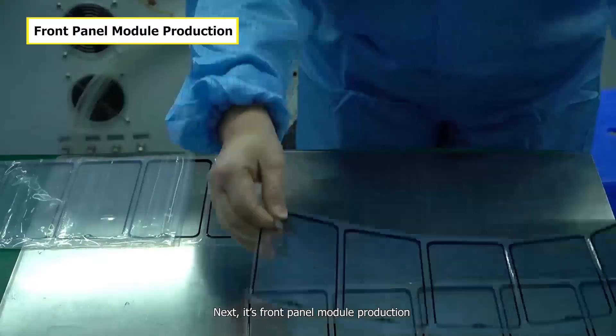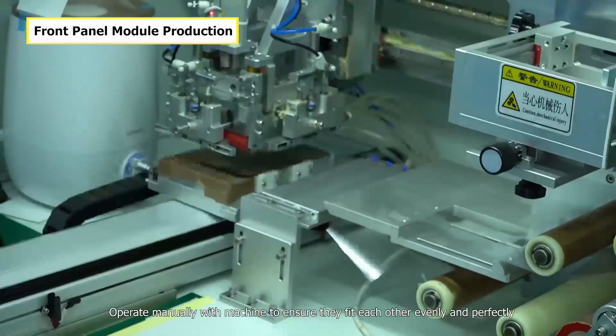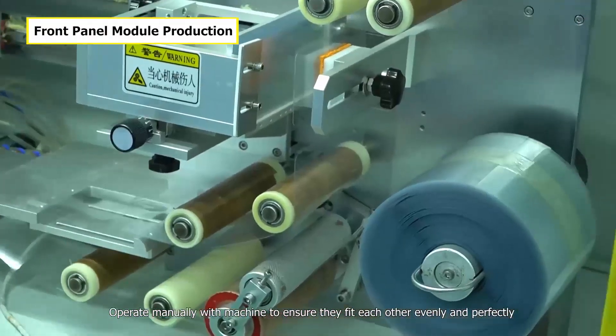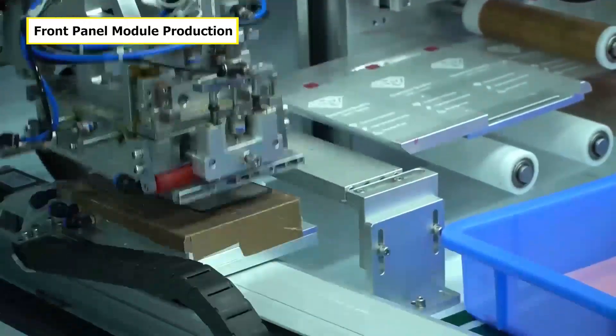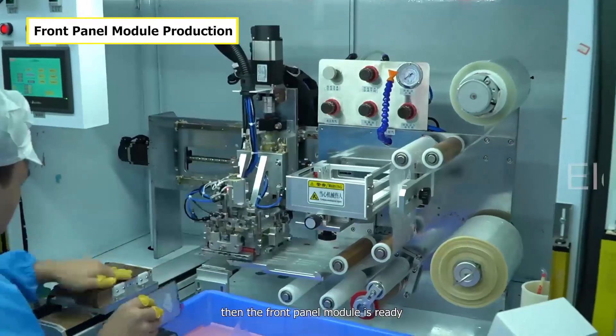Next is front panel module production. Apply OCA film on the front glass, and operate manually with machine to ensure they fit each other evenly and perfectly. After this, we attach a protective film on it. The front panel module is now ready.